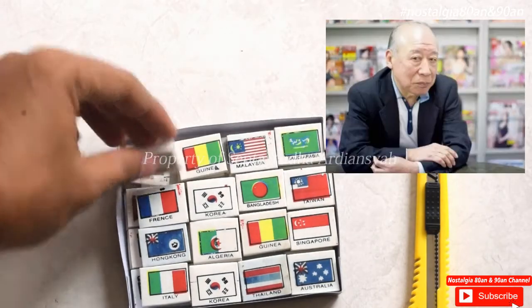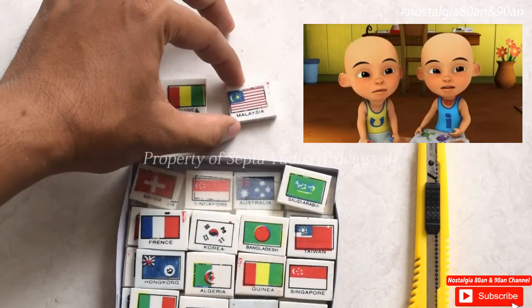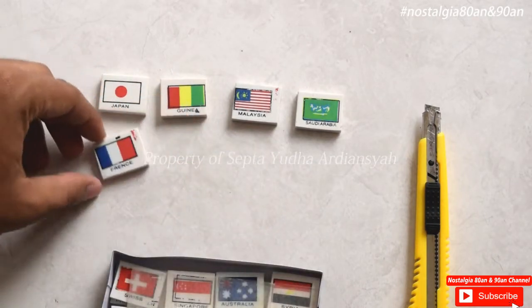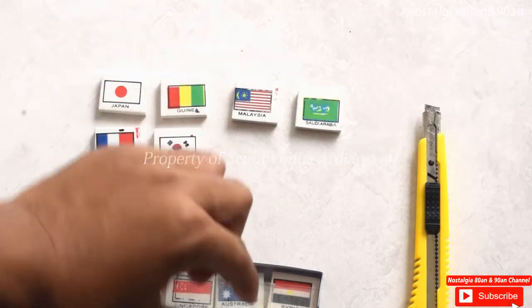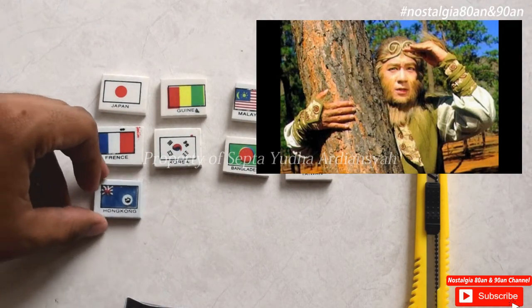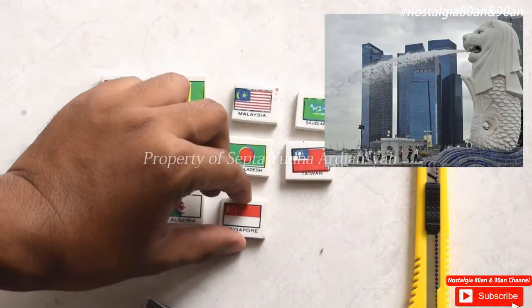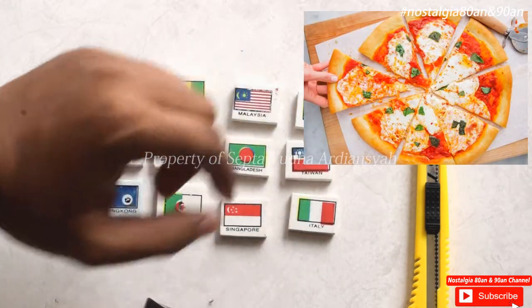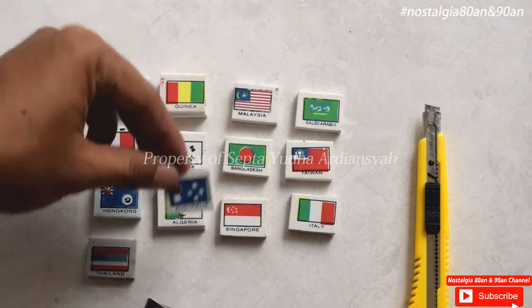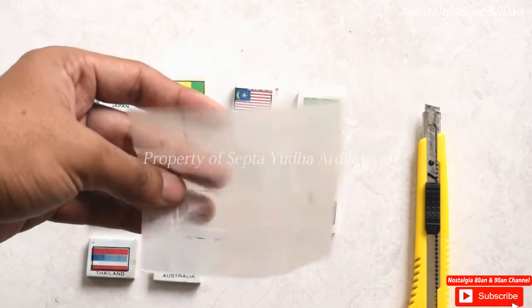Di nomor satu kita ada bendera Jepang. Kemudian nomor dua ada Guinea, kemudian ada Malaysia, kemudian ada Saudi Arabia, kemudian ada France atau Perancis, ada Korea, ada Bangladesh, ada Taiwan, kemudian ada Hongkong, ada Algeria, ada Guinea lagi - kembar ya. Ada Singapura, ada Italy. Indonesia mana ini ya? Kok belum kelihatan. Kemudian Korea lagi, kemudian Thailand, Australia. Belum ya. Australia. Ini ada plastik lagi, kita masuk ke halaman berikutnya.